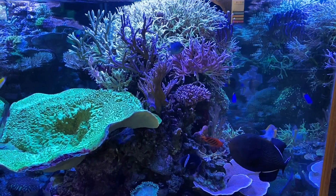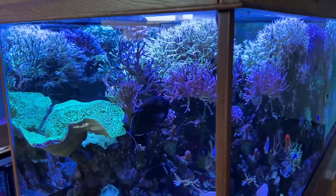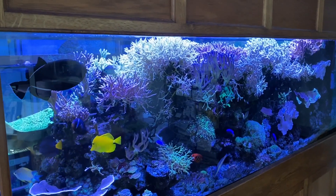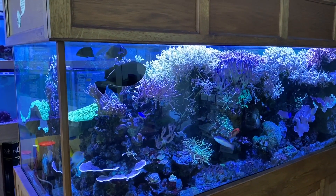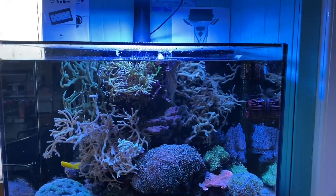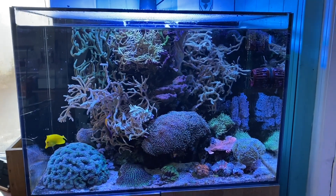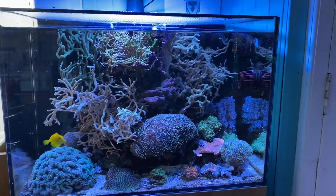Hello Planet Ocean reefers, hope everybody's had a good week. In today's video we're going to concentrate on water parameters that we use and advise for different types of corals, and also go through the different corals and the ease of keeping them. Now everybody gets a little twisted about water parameters and feels they've got to strive for an exact figure, but to be honest it's more about stability than actual accuracy.